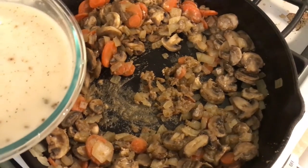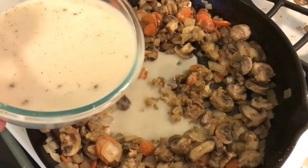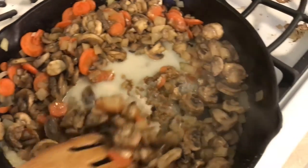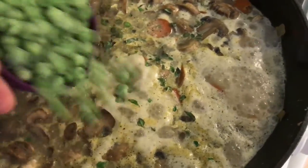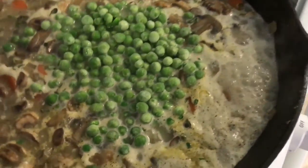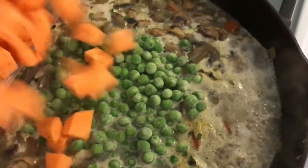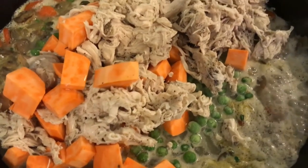I'm slowly supposed to add my milk, chicken broth, salt and pepper, and stir frequently. You're supposed to bring it to a boil and then add three-quarters of a cup of frozen beans, your sweet potatoes, and your chicken, and let that cook for a couple of minutes before transferring it.